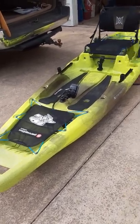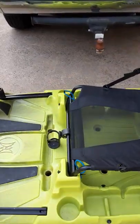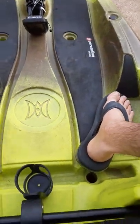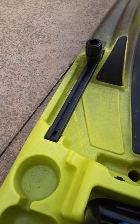Just a quick video on the Perception Outlaw 11.5 and one of the coolest cheap mods you can do to it. It's right here in the middle of the seat, so I'll kind of sit down and show you. It's got these cup holders that come with it and are molded on the side. They're really hard to use and stuff tends to fall out on the water.